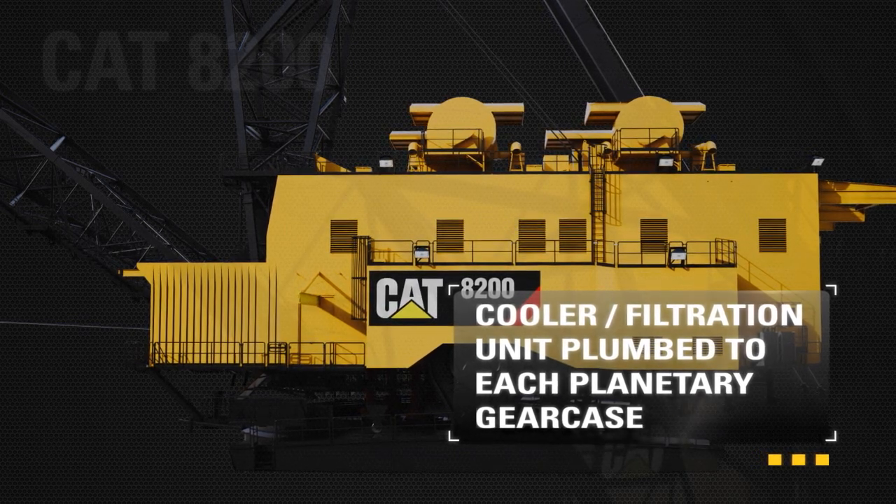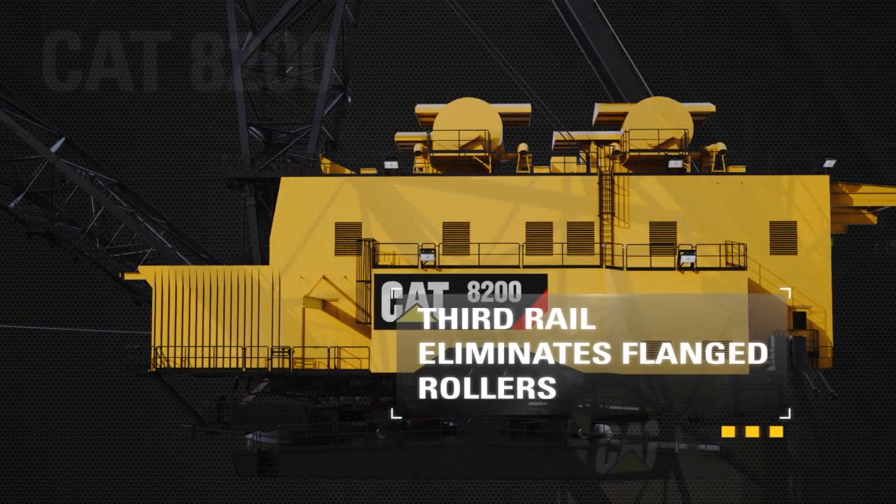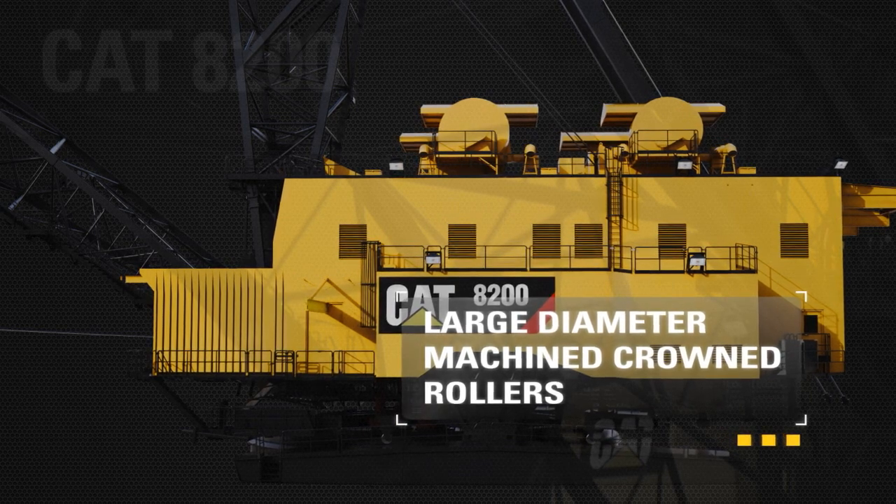A third rail extends service life significantly by eliminating flanged rollers. Large diameter machine rollers are utilized and rail ends are bias cut for smooth roller transition.